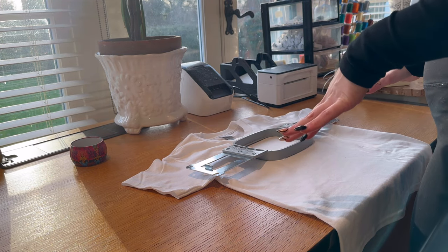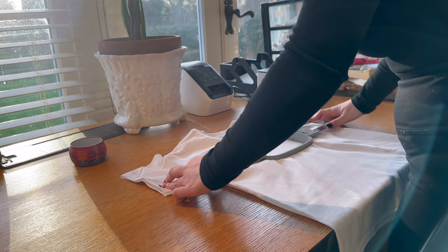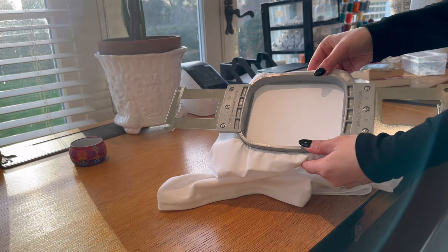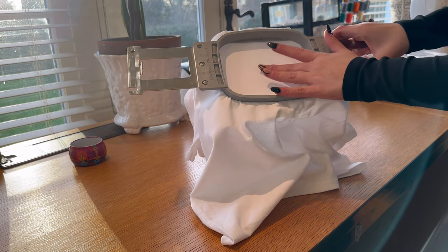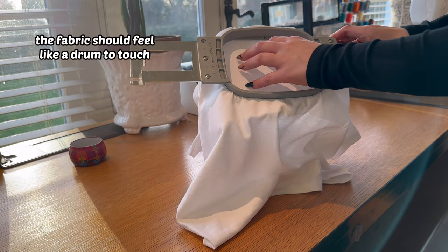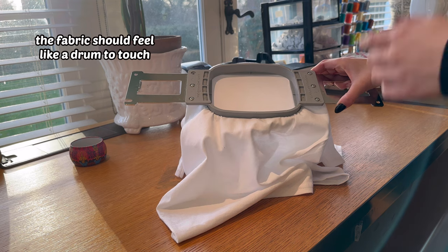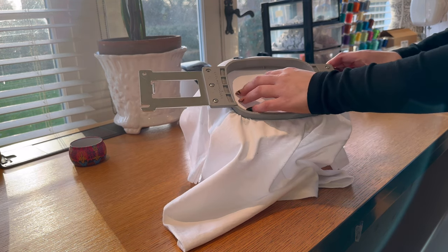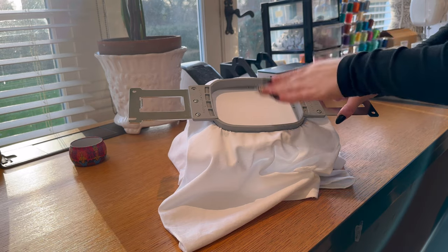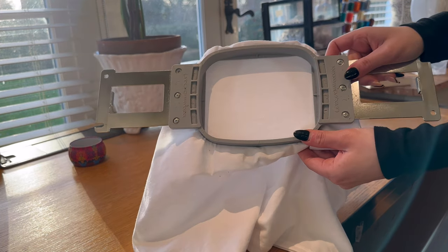Once you find the sweet spot, push it in and check to see if it looks even. It should look like this within the hoop. Tap it and it should feel taut — not baggy or loose — and you should feel the cutaway stabilizer all the way around. If it is baggy and you put it on the embroidery machine, the thread could break, the fabric could pucker, or it could be uneven. How you hoop your top is imperative to how your embroidery turns out.